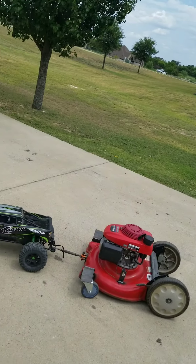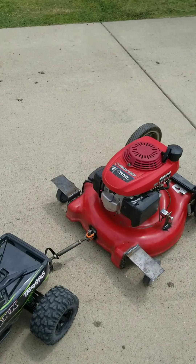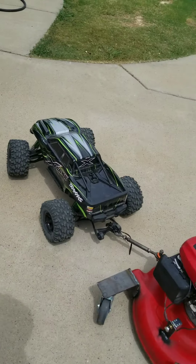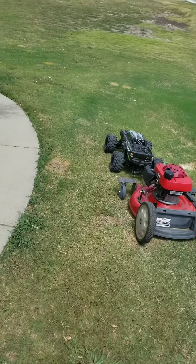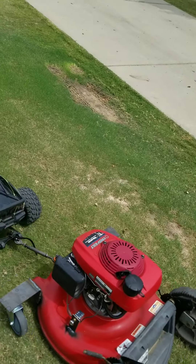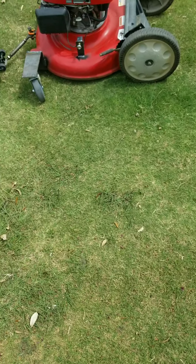We're gonna do some X-Maxx mowing here. Got this push mower for 40 bucks — cut the front wheel mounts off, welded up some brackets, put some 5-inch casters on it. It rolls pretty easy, shouldn't be much of a problem. I got video of it pulling me in a wagon — I weighed 200 pounds. Still need to do some work on the drawbar setup. Just wanted to go out and mow under the trampoline real quick, but we're gonna get this set up a little better where it can't run into the truck.